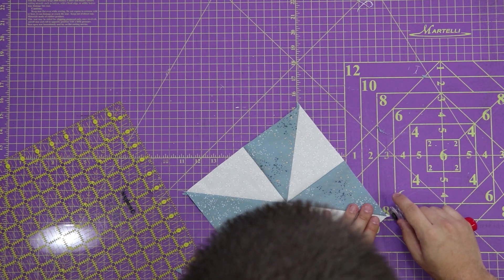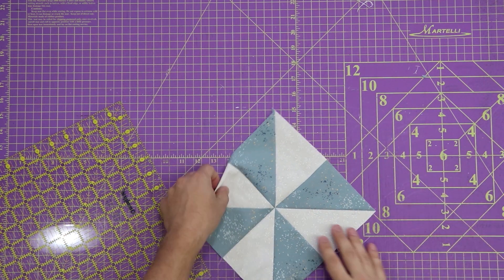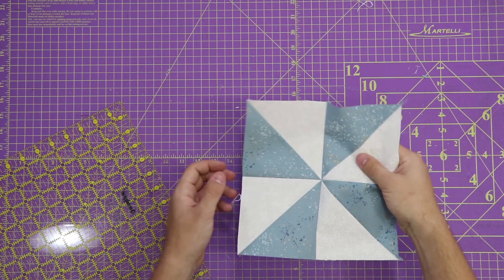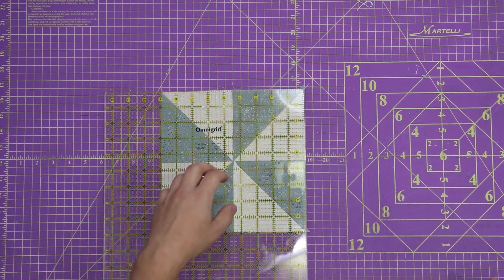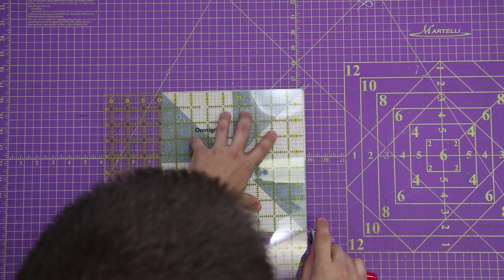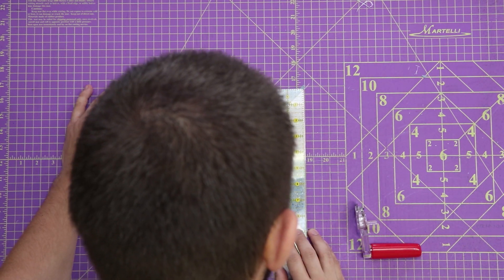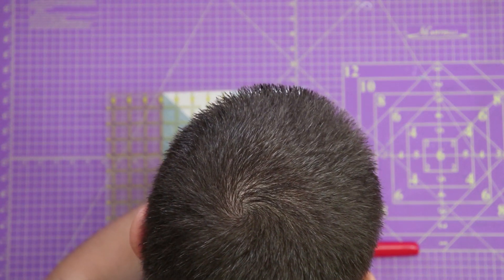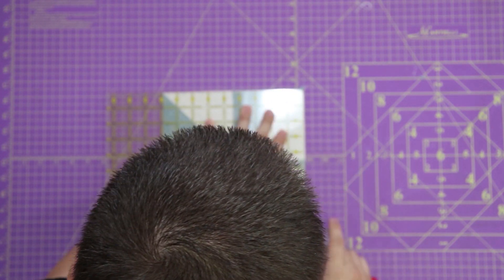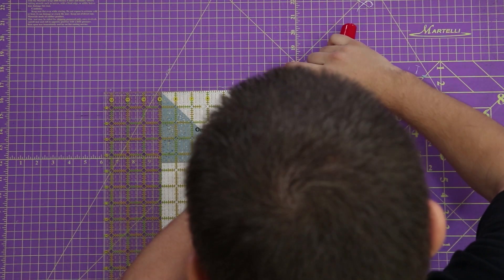Let me just clip the ear there. Perfect. So now I know these two sides are good. I've got everything ironed out and flat — I'm going to square off my other side, which will make this a 9x9 square. Take your time here, make sure you're lining everything up right. There's not very much to take off, so make sure you're taking off the least amount possible.